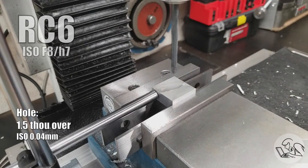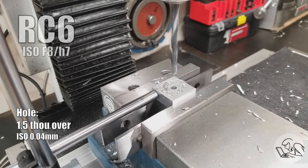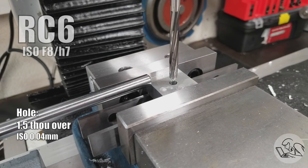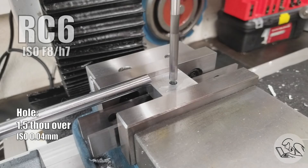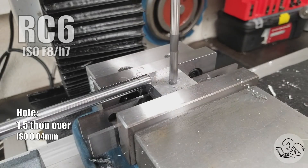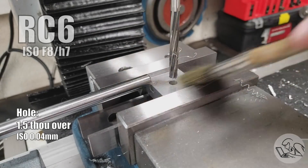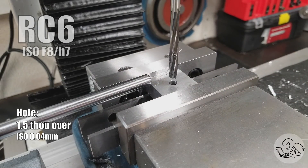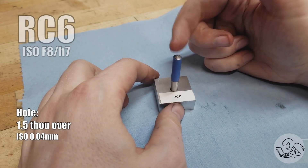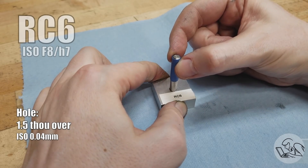Now we're entering the precision zone, starting with RC6. This is a great fit for parts that need to move together freely and may be exposed to temperature. For example, the piston in an internal combustion engine is typically an RC6 so that it can slide freely up and down, properly located, but won't seize as it heats up. RC6 is still easily achieved on the mill, but we need to use a reamer — drill 1/64th undersize and then use a decent quality reamer. The pin still falls into the hole, but falls slowly; we're starting to experience the effects of air pressure, and there's just the tiniest bit of perceptible wiggle.